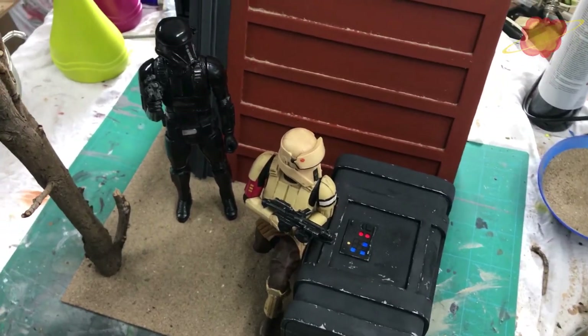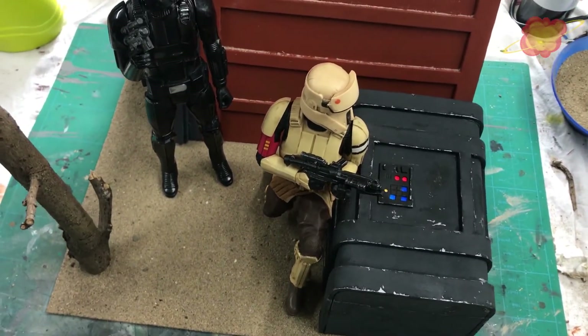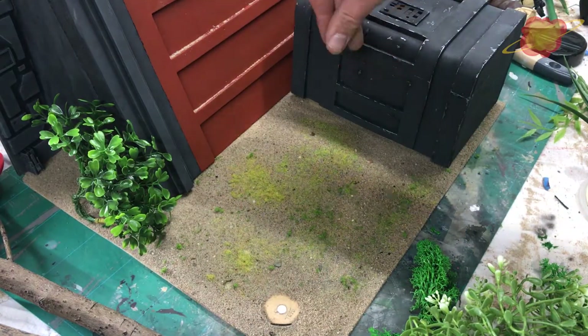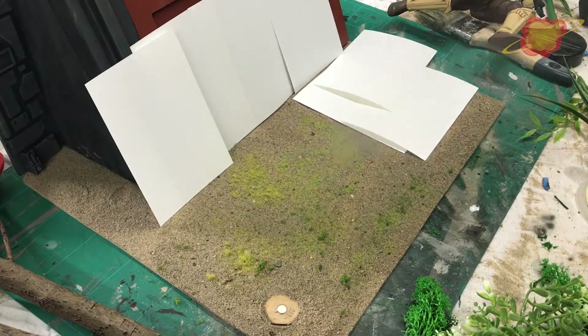Now I am going to add some leaves and bushes to get that jungle feeling. First I am adding some flock and static grass. Then I sprayed some soapy water on it and watered down PVA glue.